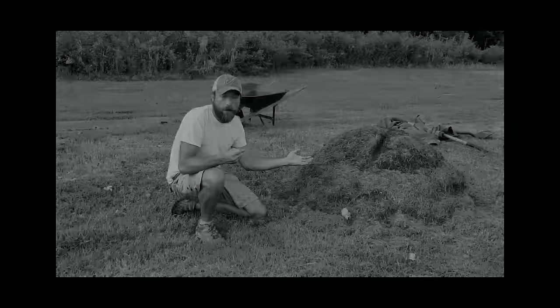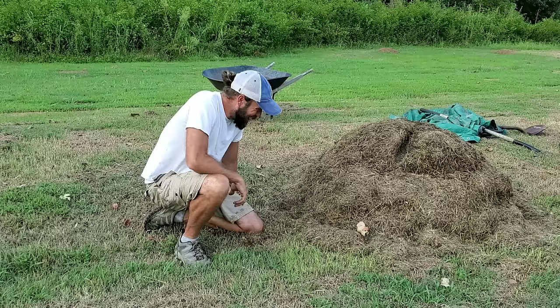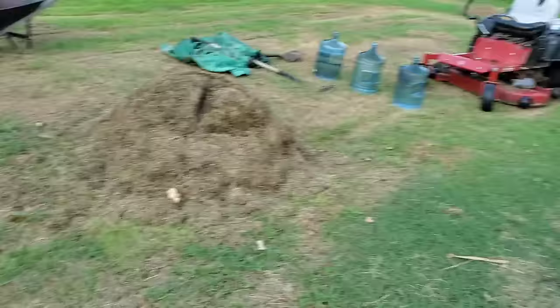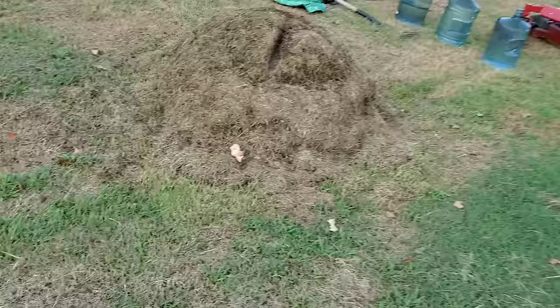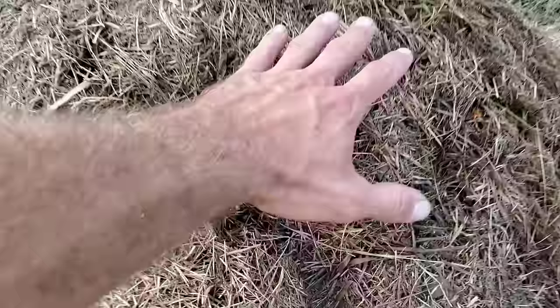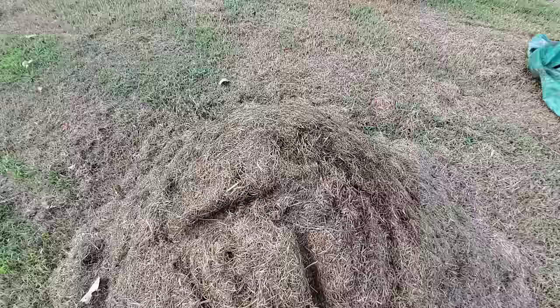I've got a different shirt on but you didn't have to wait four days. I've already uncovered the compost pile — let's walk around it and show you what it looks like up close. It's nothing but grass clippings. As soon as I pulled this tarp off I could feel how hot it was just by touching it — it is warming up nicely, without a doubt getting to temperature.